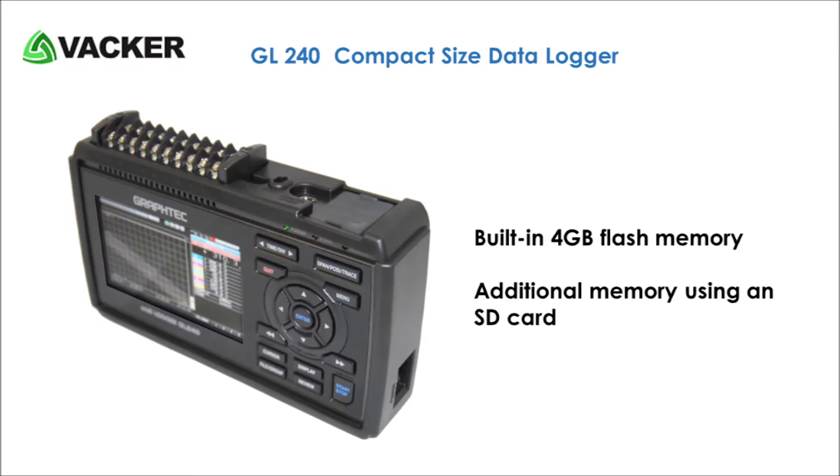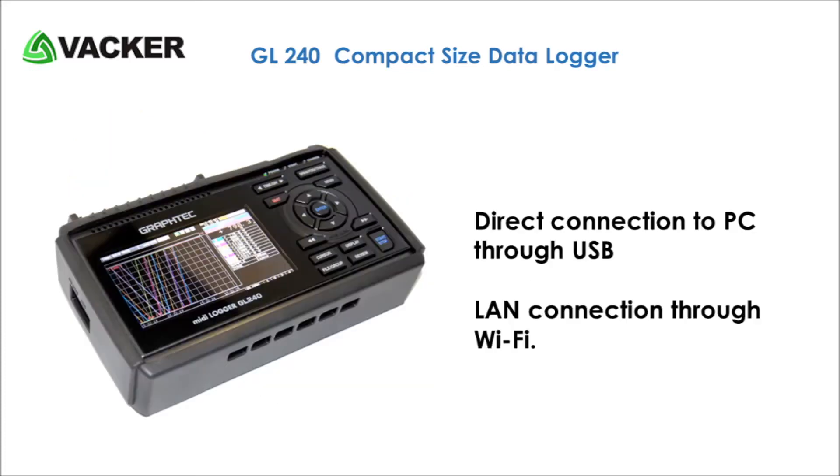This data logger has built-in 4GB flash memory and a slot for inserting an SD card for additional memory. You can also connect the recorder to a Wi-Fi network through an optional accessory.